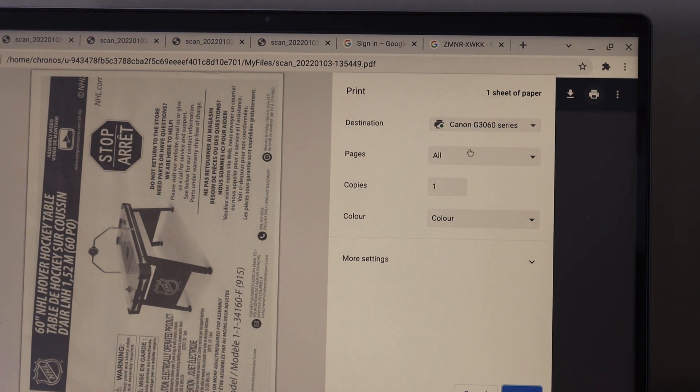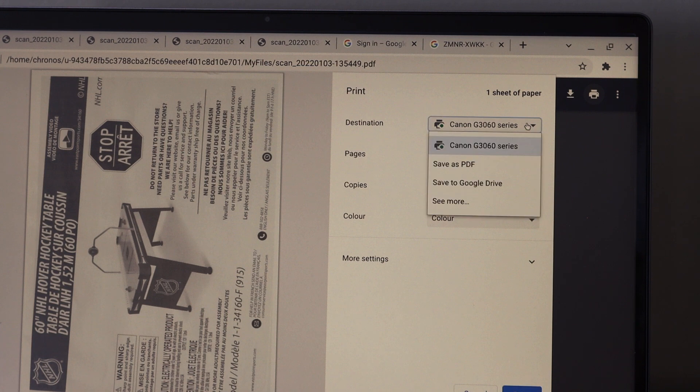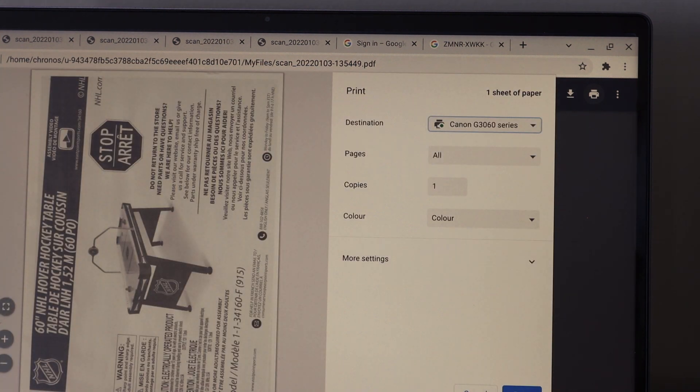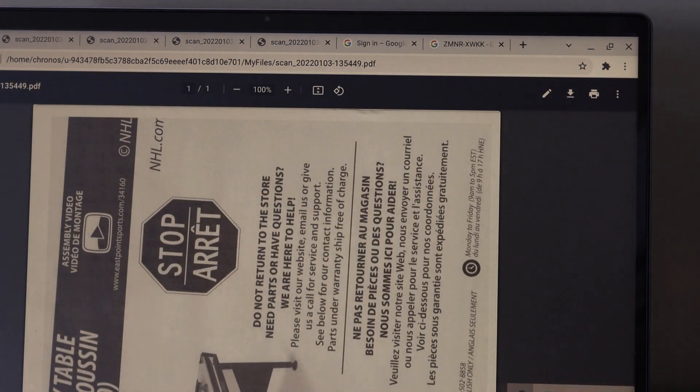Here you have to select your printer. If you don't see this option, click on See More and you will see Canon or whatever wireless printer you have. Select it and click on the Print button.